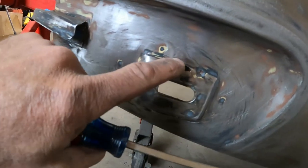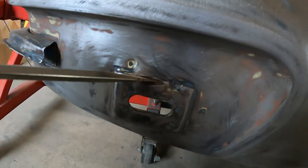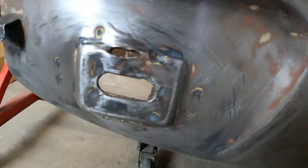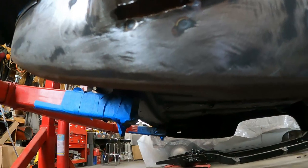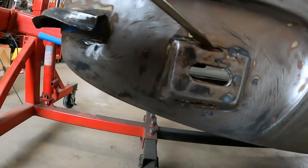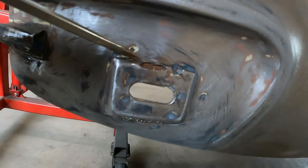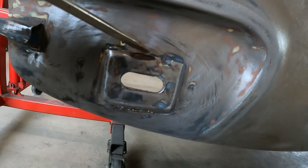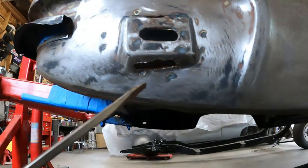I started poking around at it and it's actually worse on the bottom. This top one isn't a big deal — I'll get a wire wheel and clean that up, hit it with a little weld through primer, and then I can probably just weld that closed. The bottom one though, I think I'm going to have to make a little patch for.